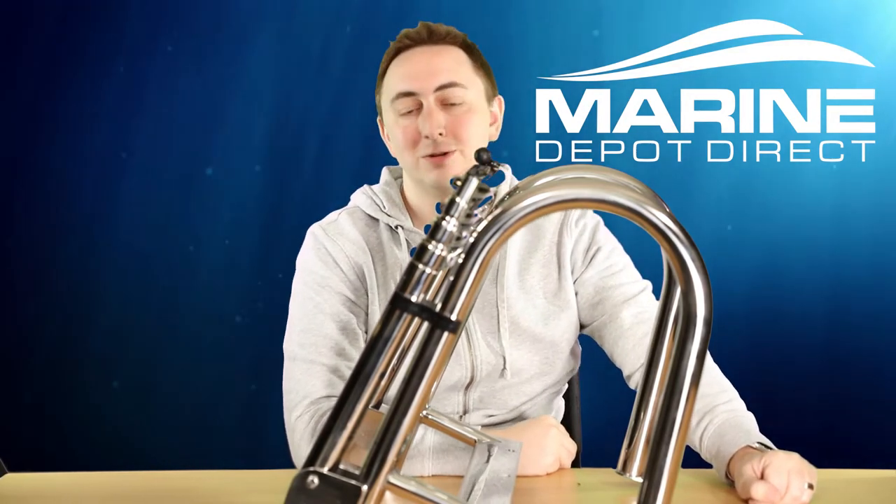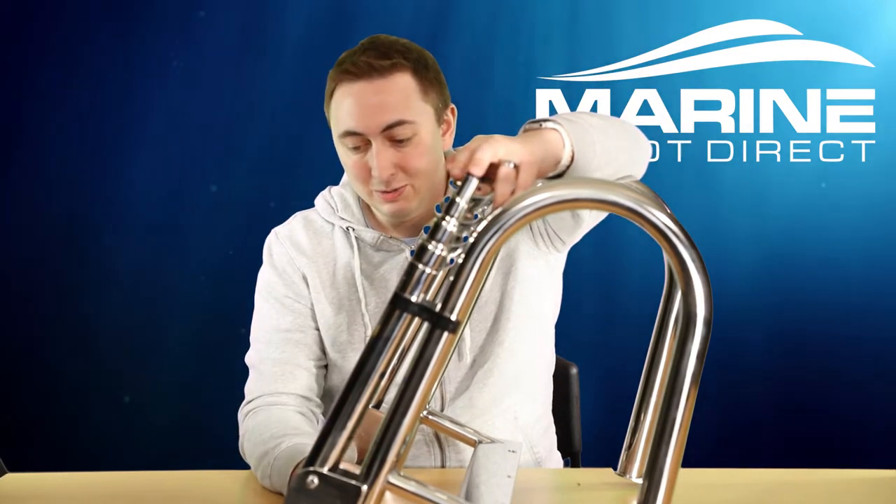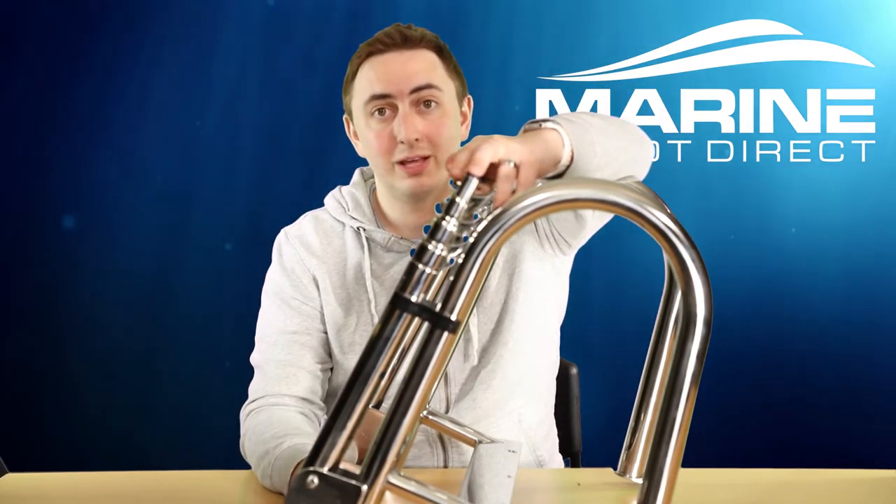It is weight rated to 400 pounds per the ABYC standards. Ultimately, it's a really great buy if you've got a lake pontoon boat.